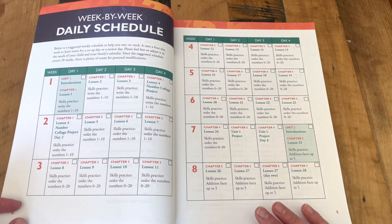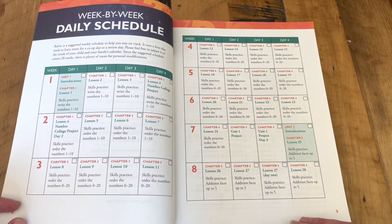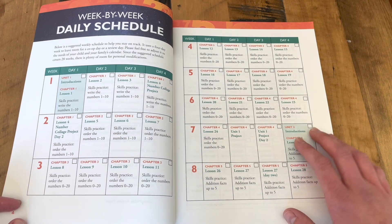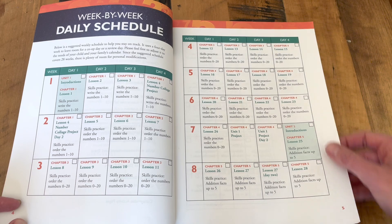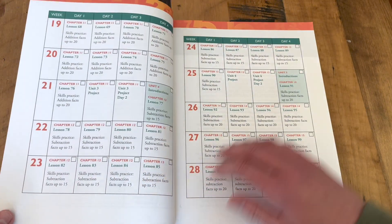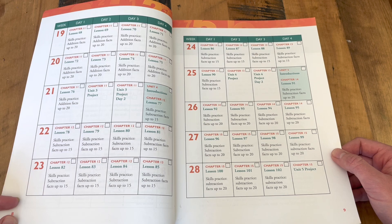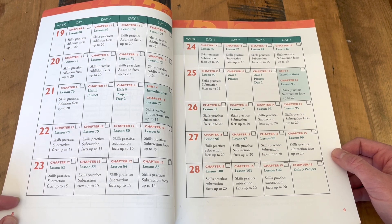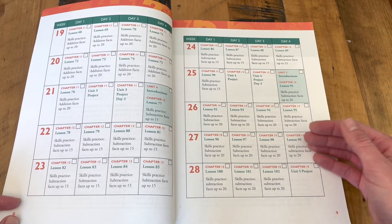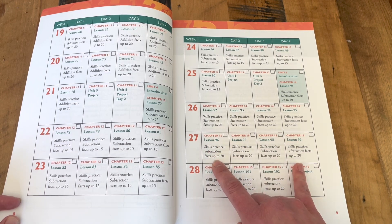The week-by-week daily schedule is really nice and well laid out with homeschoolers in mind. This is exactly the information that is useful for knowing what to do next. It is set up as a four-day school week for 28 weeks. We don't follow this exactly — life happens. We don't always school four days a week, and sometimes we get five days in, so it's nice to have the checklist where you just do the next thing. The schedule also shows not only the lesson to do, but also the skills to practice.